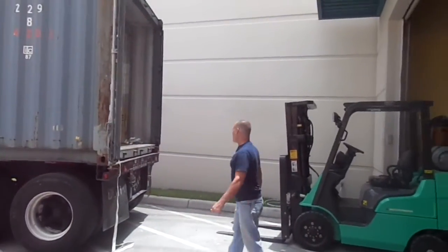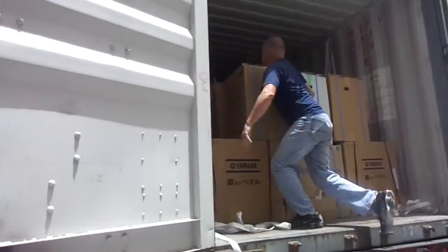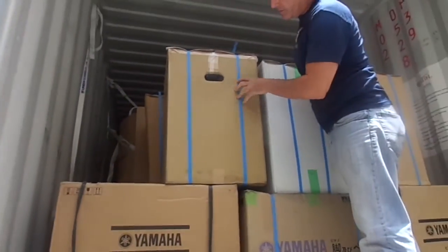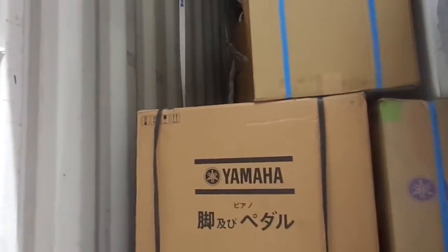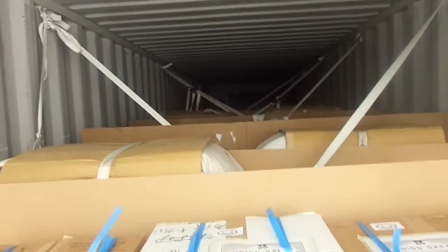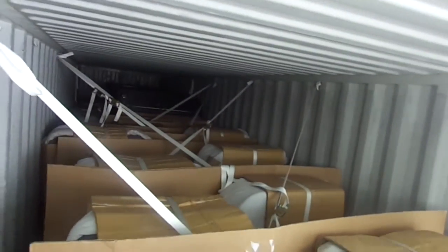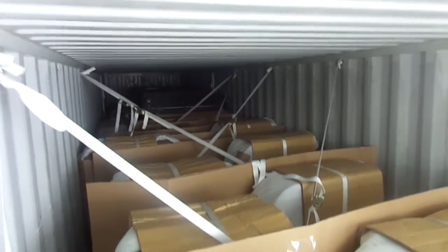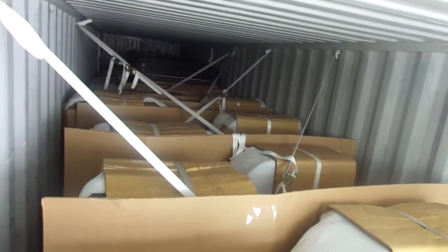We're getting ready to unload it now, and just to give you an idea of how the pianos come in and what they look like. These boxes hold all the legs and pedals of each individual grand piano, and you'll be able to see exactly how they're packed. A lot of people are concerned and wondering how the pianos are packed and how they don't get damaged on such a long trip. As you can see, they're packed very, very carefully. In the back there are some uprights, and all of these here are grand pianos.